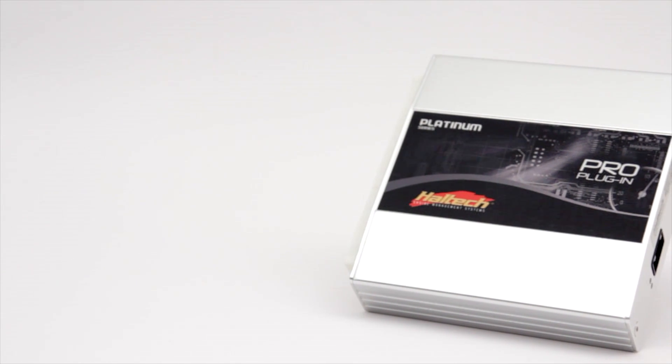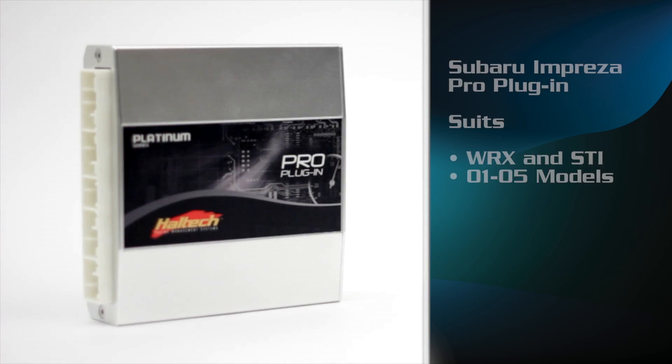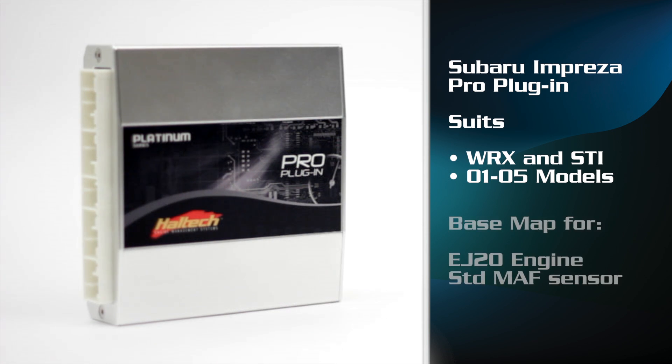The Subaru Pro plug-in ECU supports the Impreza WRX and STI 2001 through to 2005 models, and comes pre-programmed with a base map to suit a WRX running an EJ20 engine with a standard MAF sensor.